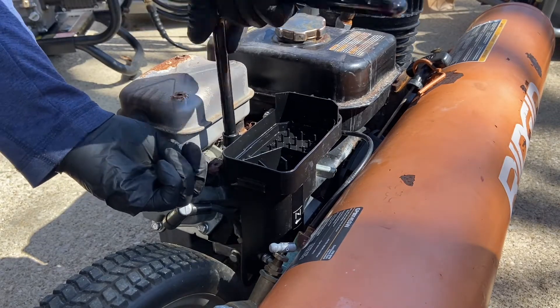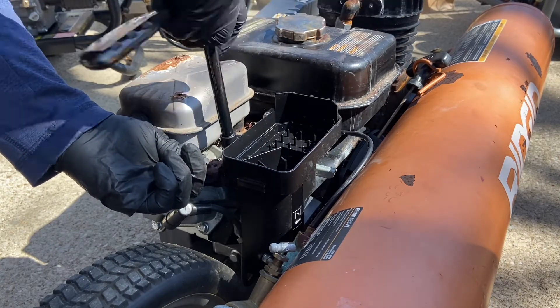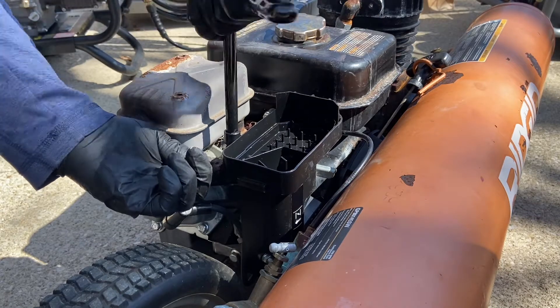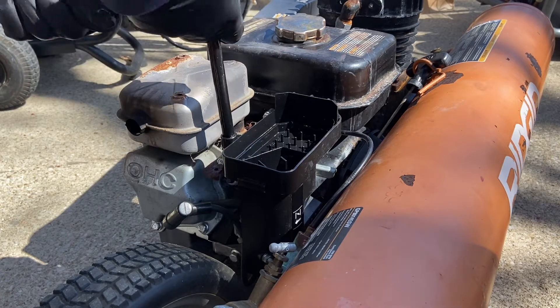I'm a little worried that these are going to break. Because I had another Subaru engine that was not taken care of at all, and everything just snapped on the throttle plate when I took it off.